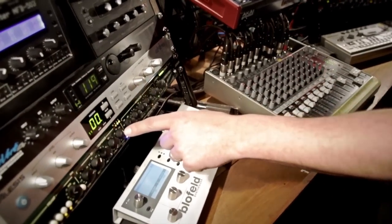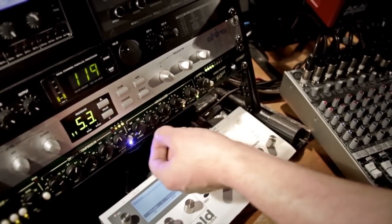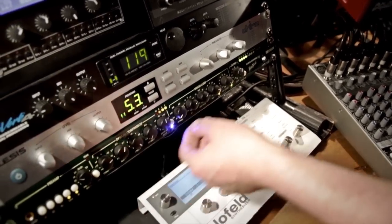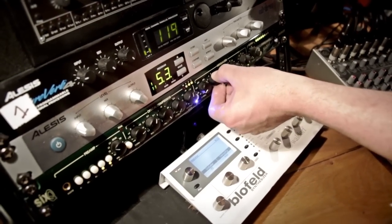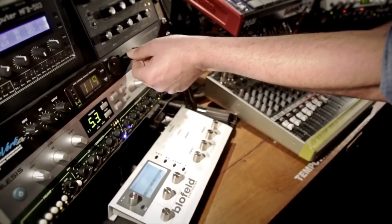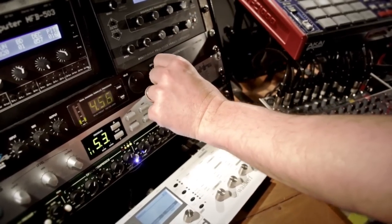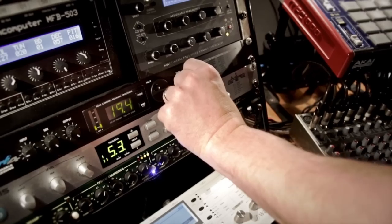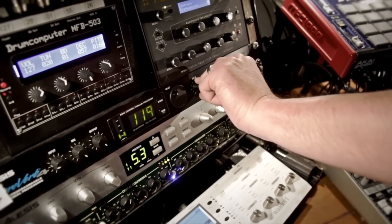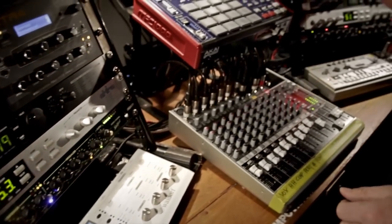I also use this channel strip on the kick sound — it's a Joemeek 6Q — so I can compress the kick and put a lot of bass on it. Right here I've got a reverb that I control from the desk, and I use it quite often during the live show.